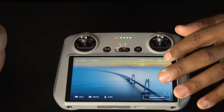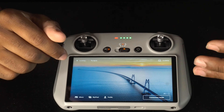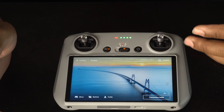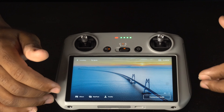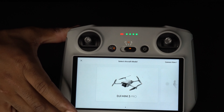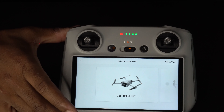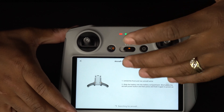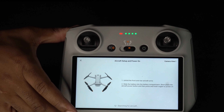You also have the Academy, which will teach you an introduction to your new drone. If you want to learn more about your drone, go to the Connect Guide — it will show you your drone once connected and let you know how to connect your drone if it's not connected.